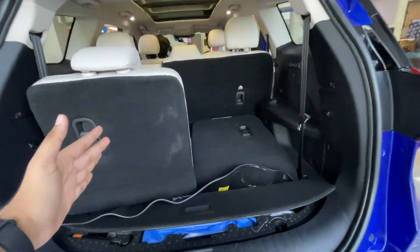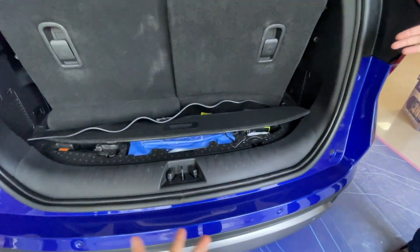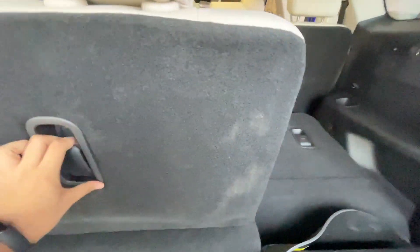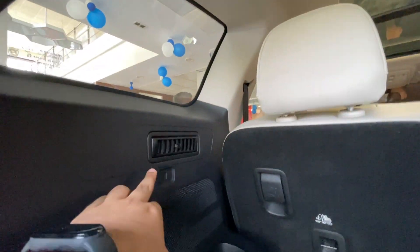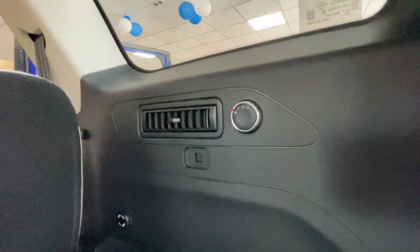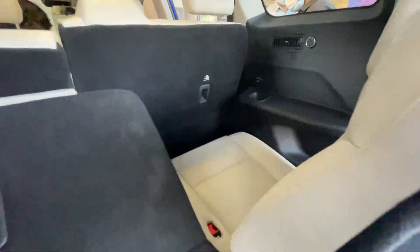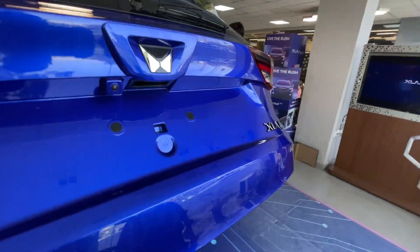This is the 7-seater variant — the AX7 model. When the rear seats are folded up, this is the boot space. If you retract the third-row seats, you get more boot space. In the boot area there are some options — you can see air conditioning vents, cup holders, and a speaker. You can see the AC vent flow. There are three 12-volt sockets and a cupholder here. Now let's close the boot and move on to the other side of the vehicle.